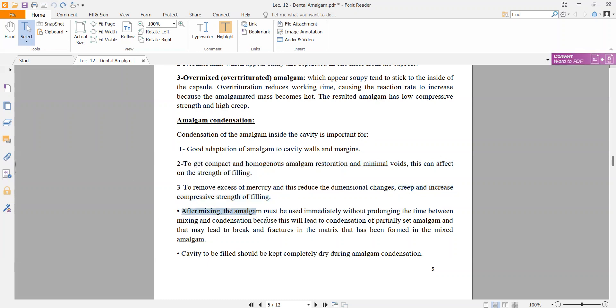After mixing, the amalgam must be used immediately without prolonging the time between mixing and condensation, because it will lead to condensation of a partially set amalgam, which may lead to fracture in the matrix that has been formed in the mixed amalgam.